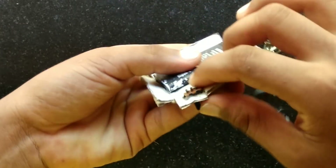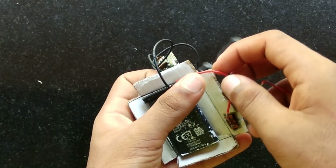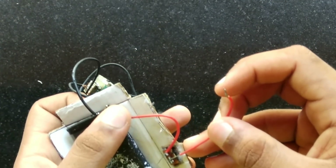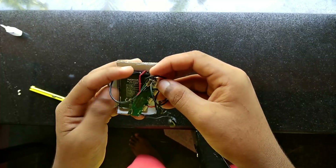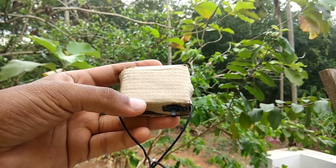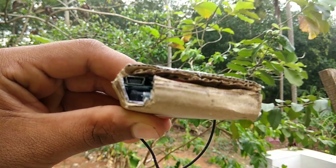We have a hole on the right side. Let's put the switch here. We have to connect the red wire to the side of the terminal. We have to switch the charger to the terminal. We have to put a little cardboard on top and then test the connection.